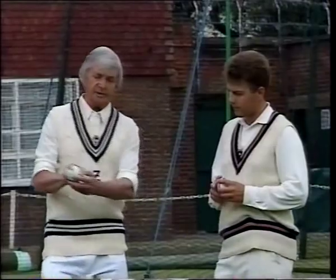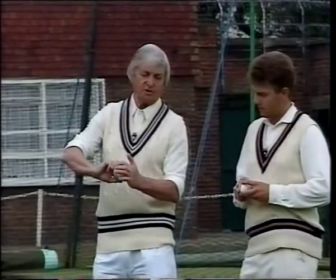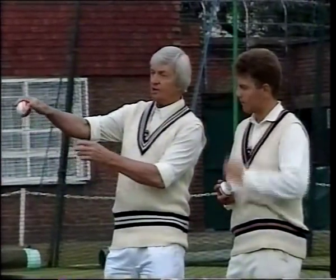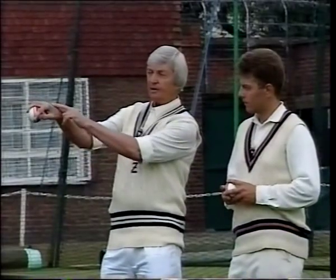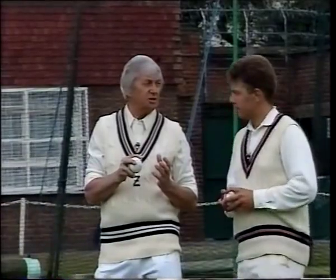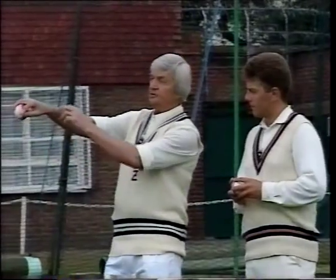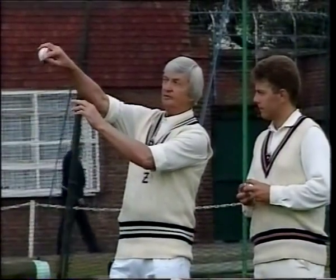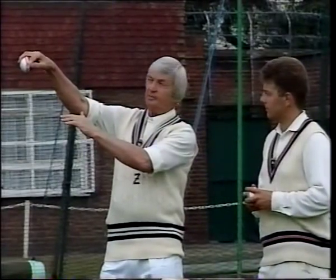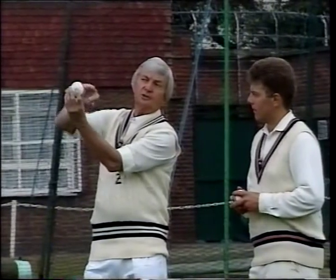It's a matter of having the grip with a knuckle on the seam and the two knuckles down the seam. When you spin it out of your hand, you start the leg break with the back of your hand facing the sky. You must understand what happens to the ball on the way down and why it happens. The first moment of delivery is when the back of the hand faces the sky, and then to bowl the leg break, the back of the hand faces your face, and the ball comes out like that.